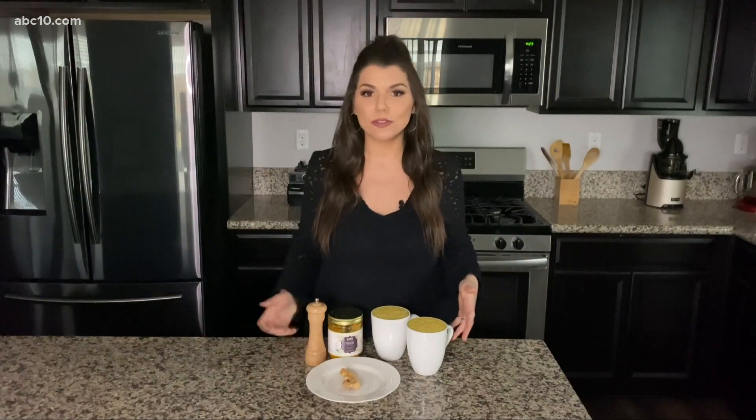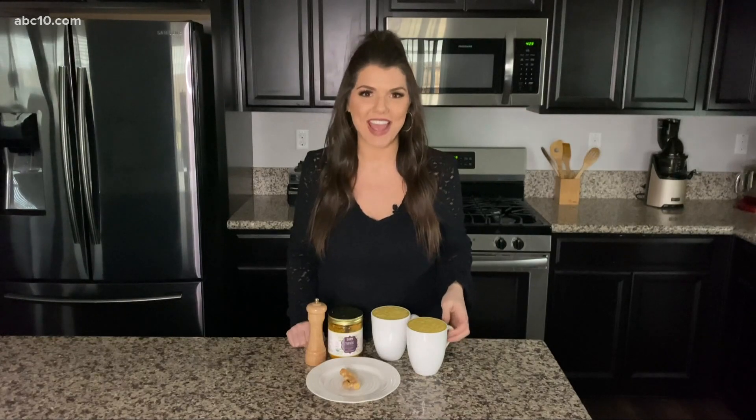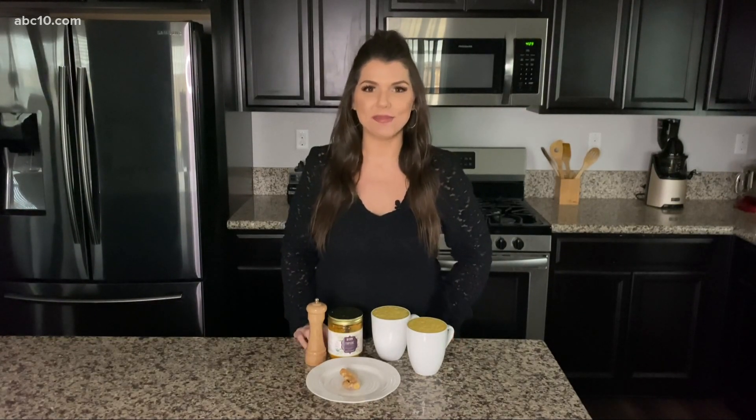You can either heat it up on the stove or drink it as is. It's so delicious and so sweet from the dates — just a nice comforting drink to have. To get this recipe, go to abc10.com/meg.